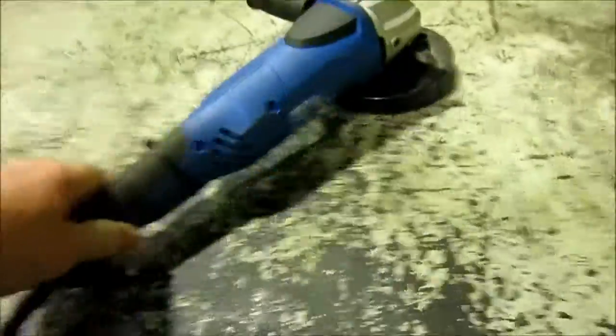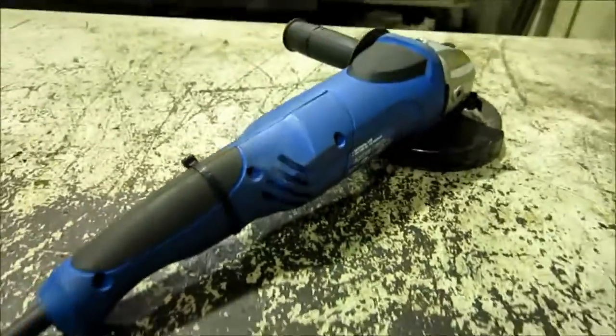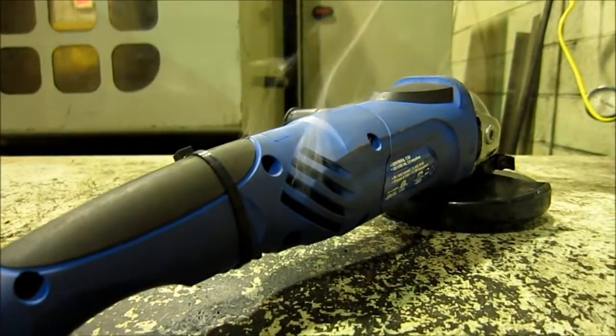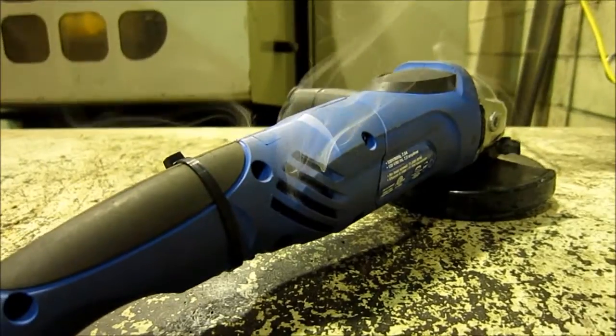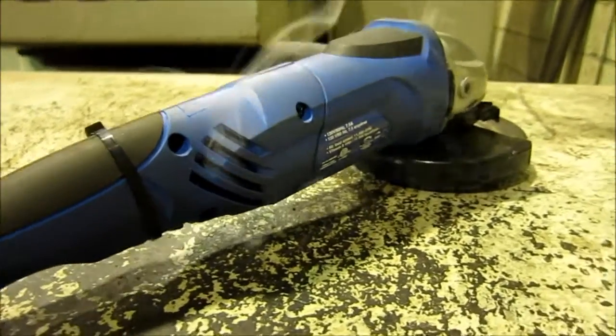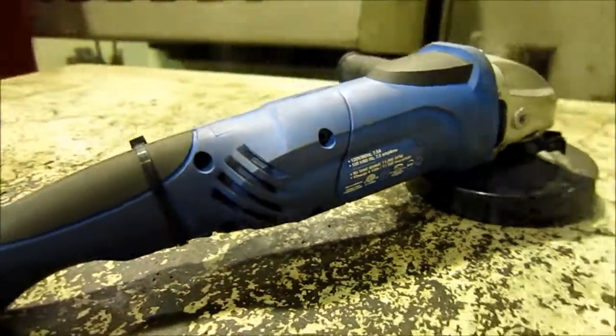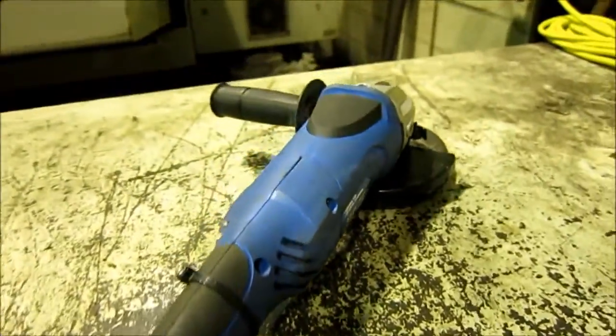It works! Now it's turned into a smoke generator. The Chinese power fist. I've heard of fisting before — this is special.